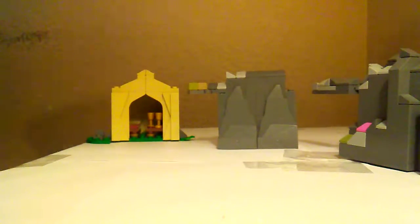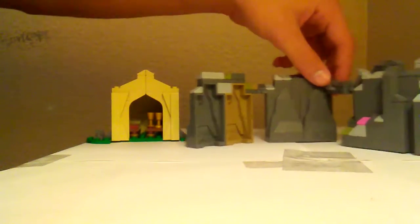What I suggest for this set if you really want to display it is adding some rock pieces — I prefer to call them ugly rock pieces. I made myself a little build for when I display the set: just a couple of ugly rock pieces formed together to make one big ugly rock, I guess you could say. But yeah, that's just a suggestion.